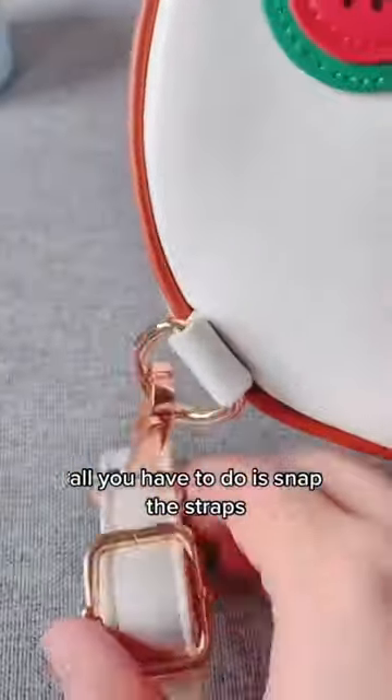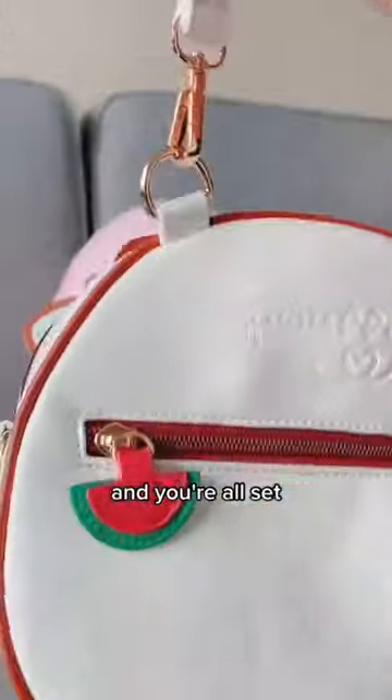All you have to do is snap the straps onto the rings on the back of the bag. And you're all set! Hope this helps!